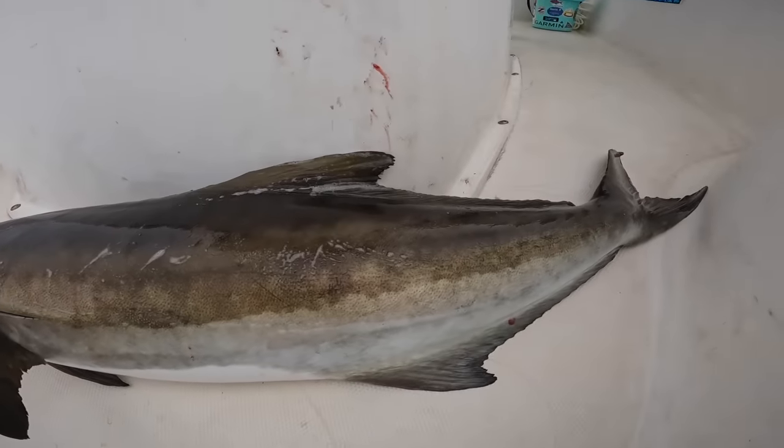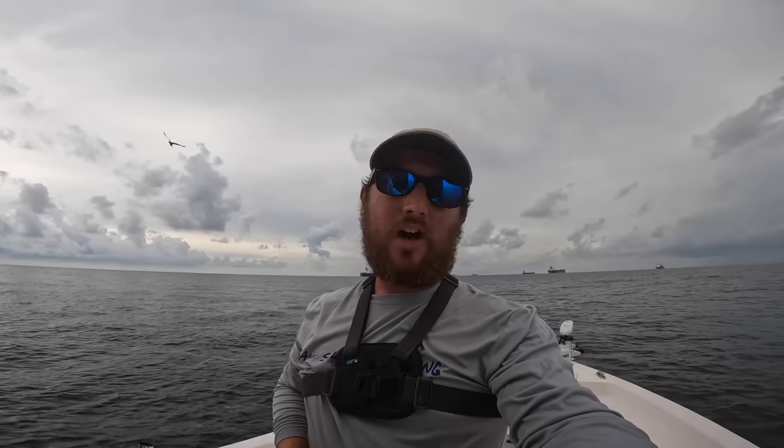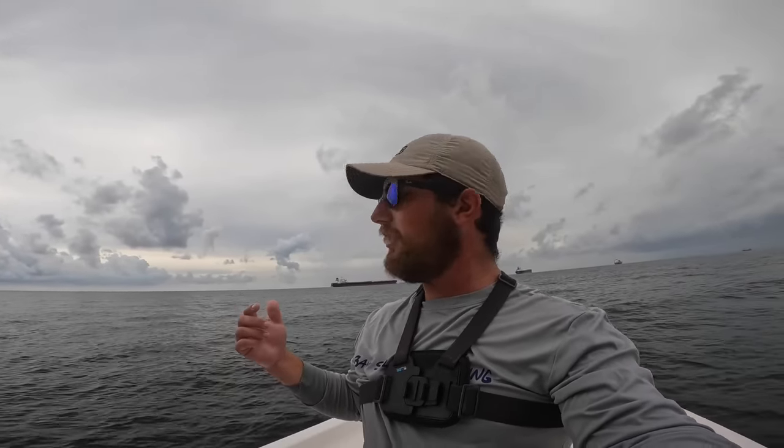We're going to take this beautiful fish home and cook it up. What's crazy is I almost slept in this morning — it was pouring rain. My alarm went off at like 4:30 and I looked outside, then watched the radar for about 30 minutes and it was clear out in the gulf. I got a little wet coming out but I'm happy with my catch — I want to get some more ice on it. That's enough meat for my family and I.